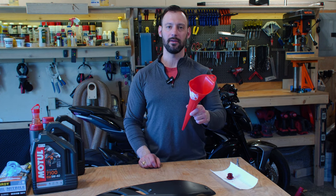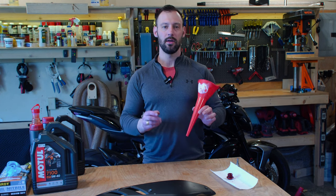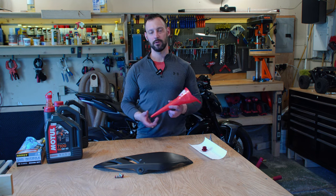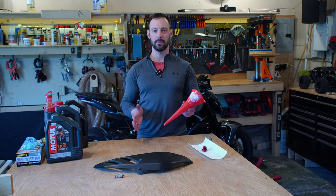Can you believe I forgot to mention something? The most important thing when you're changing oil — a funnel. This is the funnel I like to use. It's a pretty long one. Where you put the oil in is kind of hard to get to with a shorter, wider funnel, so I found this style funnel works the best.